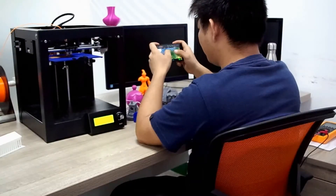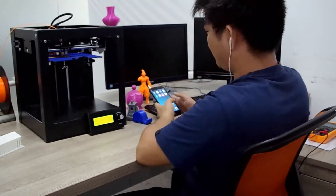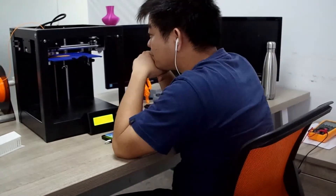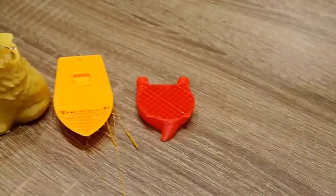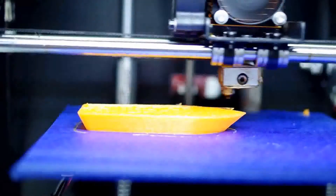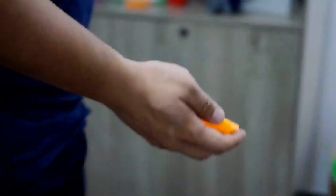As 3D printing enthusiasts ourselves, we are indeed in your shoes. We know for sure that we are keeping an eye on your 3D printer around the clock, daring not to leave it alone for a long time. More love, more headache. More often than not we find ourselves with an uncompleted print due to unexpected power failure or filament fracture. Frustrated, you can do nothing but take it off the platform and throw it in the trash.